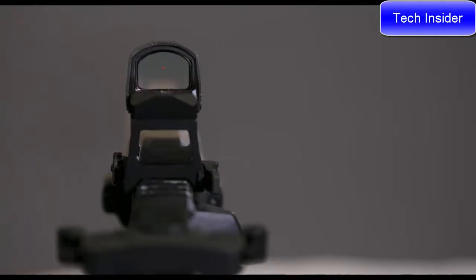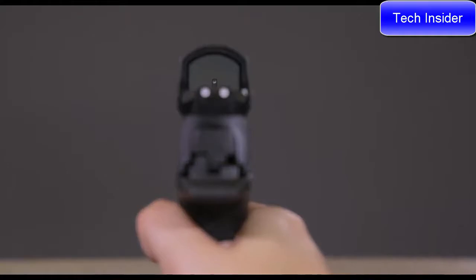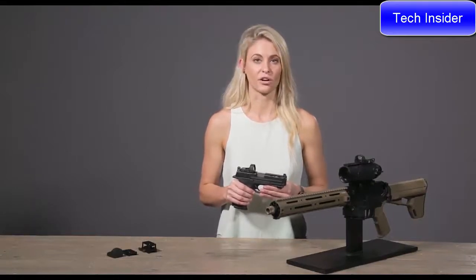Other notable upgrades from the Pro-Spec series are 10 brightness levels instead of 5, and a 12-hour auto shutoff feature. The Minishot's shorter length and lower profile allow you to still use your iron sights, and it also fits more pistols. That's just a little bit about what the new Minishot M-Spec FMS and LQD reflex sight kits are.